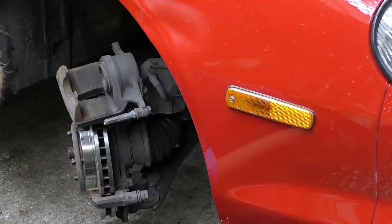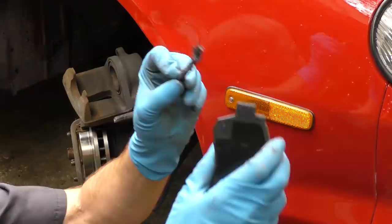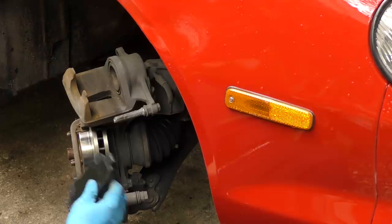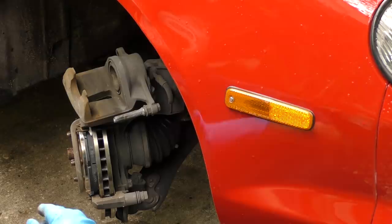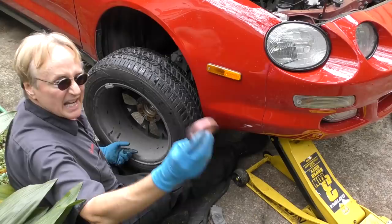Before you put the caliper on, you want to squeeze it back in — squeeze like mad until it goes in. Then get your brake pads, put some brake and caliper grease on the top where it binds and on the bottom, and slide them in here. You've got to kind of twist them, then they snap in place. Snap the inside one in the same way, then the caliper slides right over and you bolt it back on.